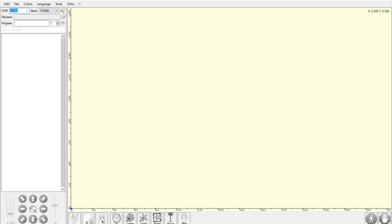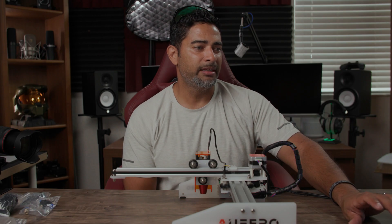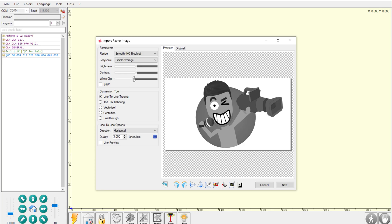Once that's powered on, we'll go to our software and just go to Connect — and as you can see it brings up everything. Now we're going to look for our image. I'll go into my computer, go to File, open a file, find my logo, and it will bring up a preview. You can play with the brightness, the contrast, the white clipping — you can see how that affects the image.